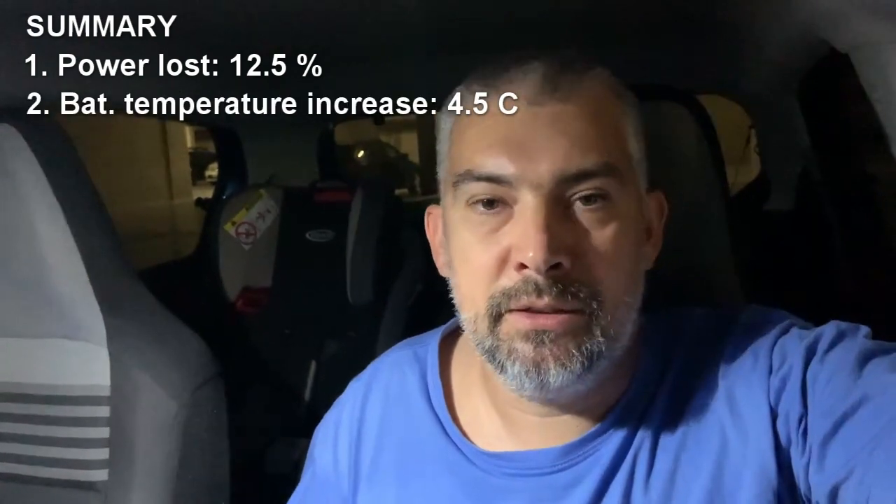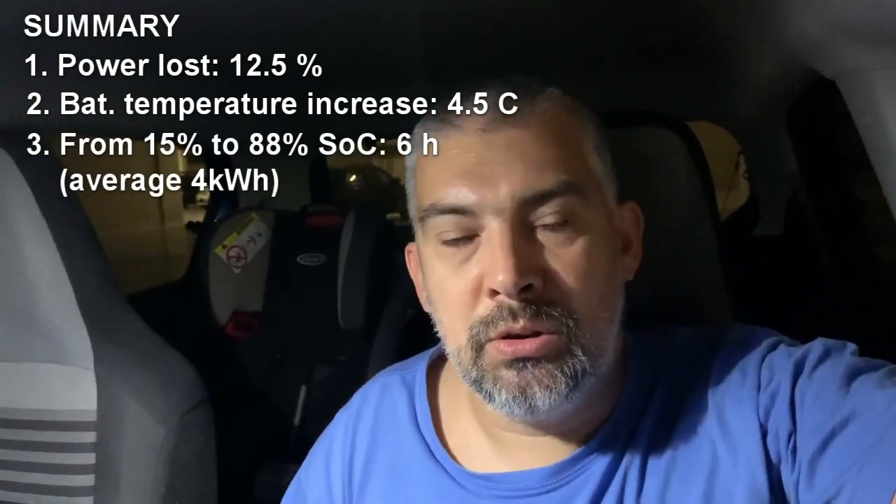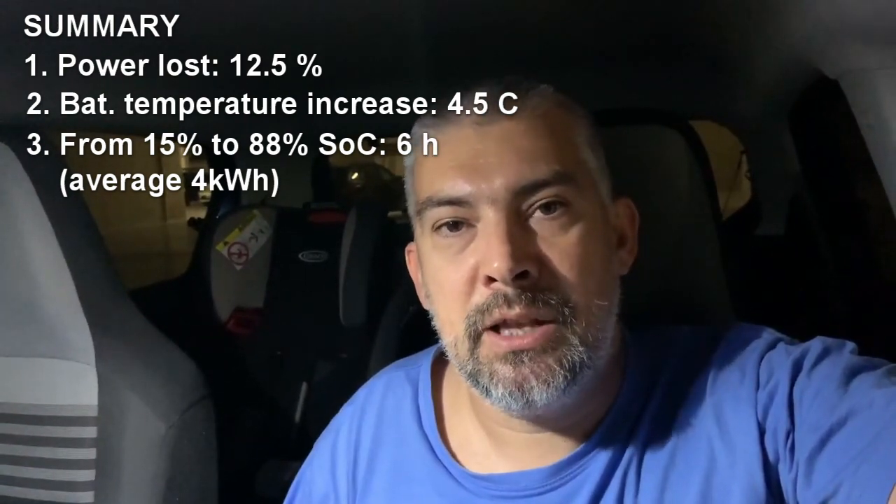With that said, I think we've covered all three points. First, the power lost is 12.5 percent when charging from the grid. Second, the battery temperature increased by around 4.5 degrees while charging with AC. Third, the charging time estimation was around correct — the car estimated 6 hours and 50 minutes, and I actually needed around 7 hours and 10 minutes, so it was approximately correct.